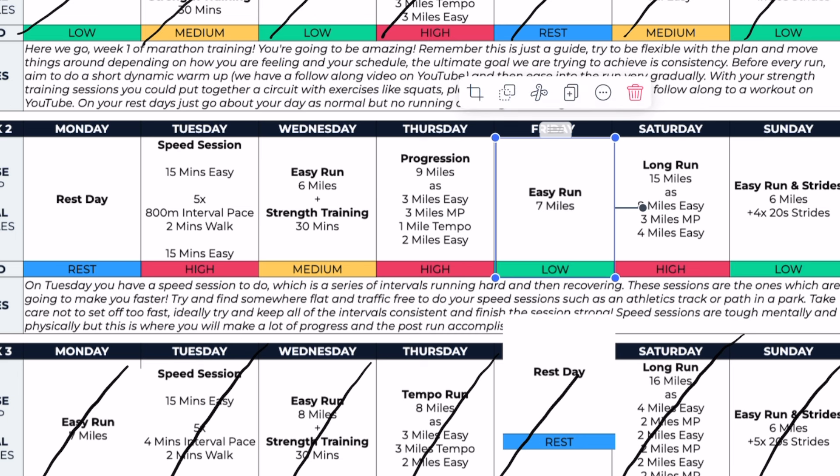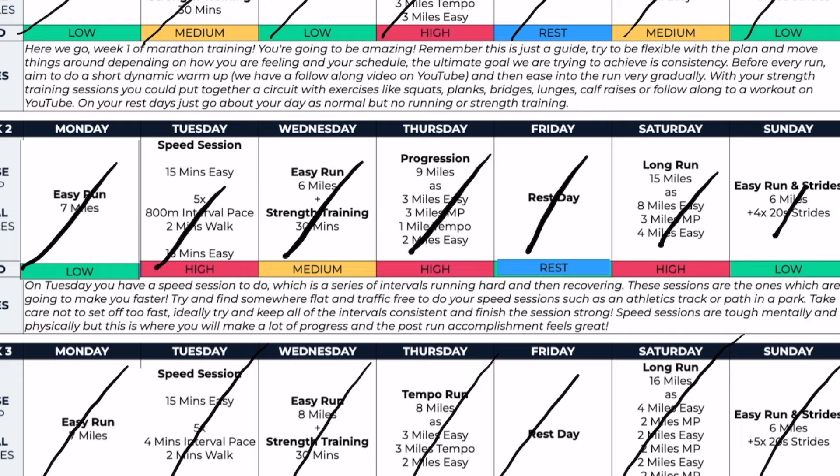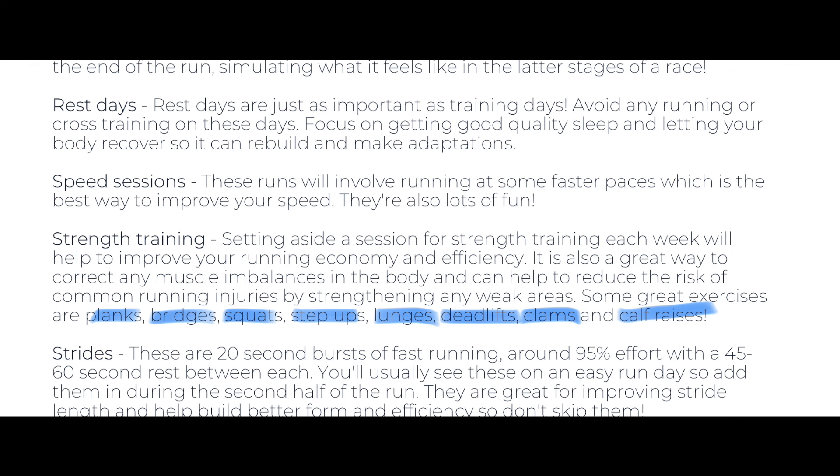With the training plan, I flipped some days around. I put Fridays as my mandatory rest day — the plan gives Monday as the rest day. I always made my long run on Saturday morning, whereas the plan suggested Sundays. Also, the training plan says to do strength and conditioning, but I didn't do any lower body S&C at all, which is what's recommended — like calf raises, squats, lunges. The strength training I did was more upper body: bench, lat pull-downs — not really any lower body work, which is more significant for improving running performance.